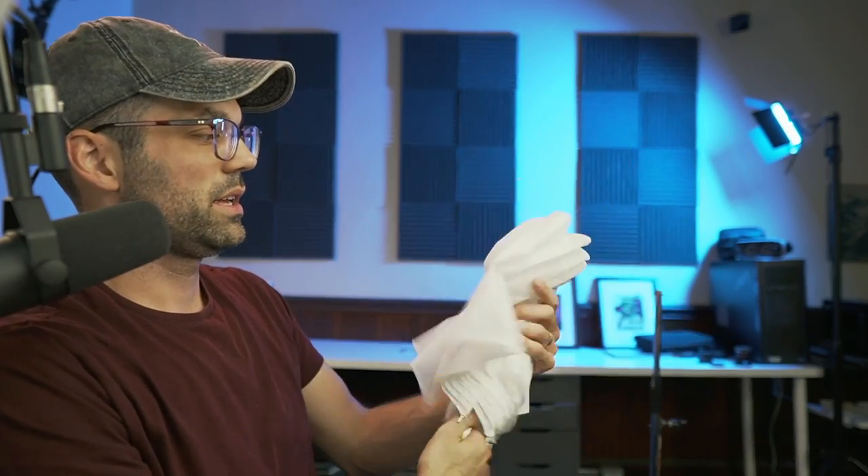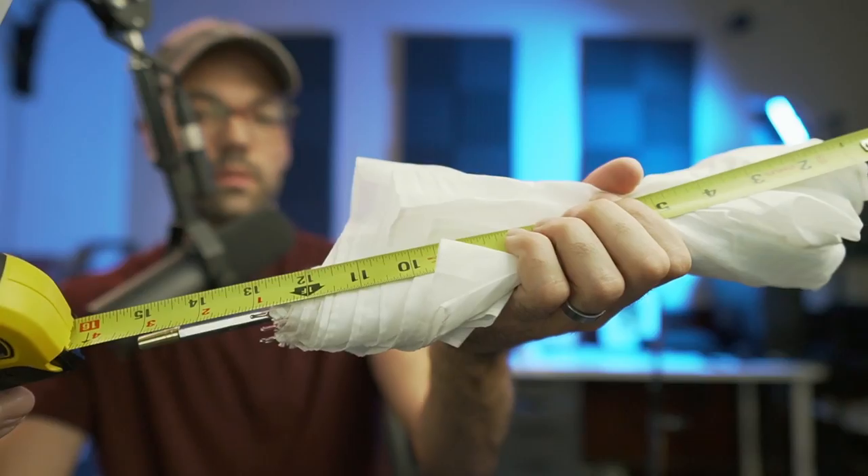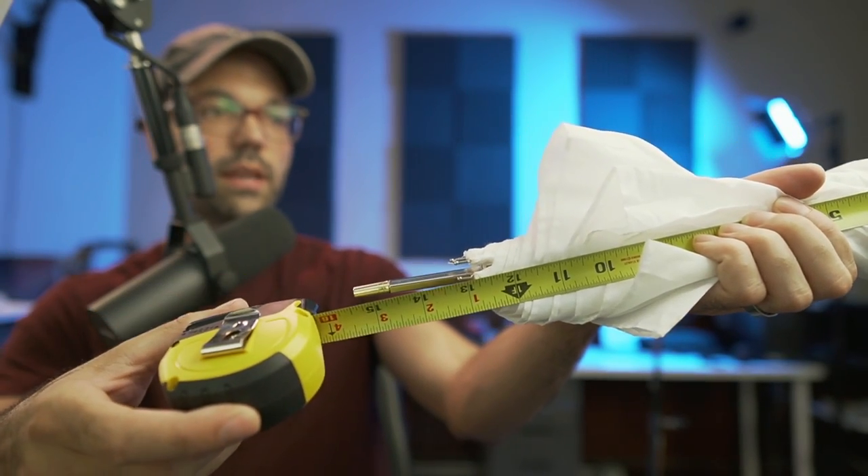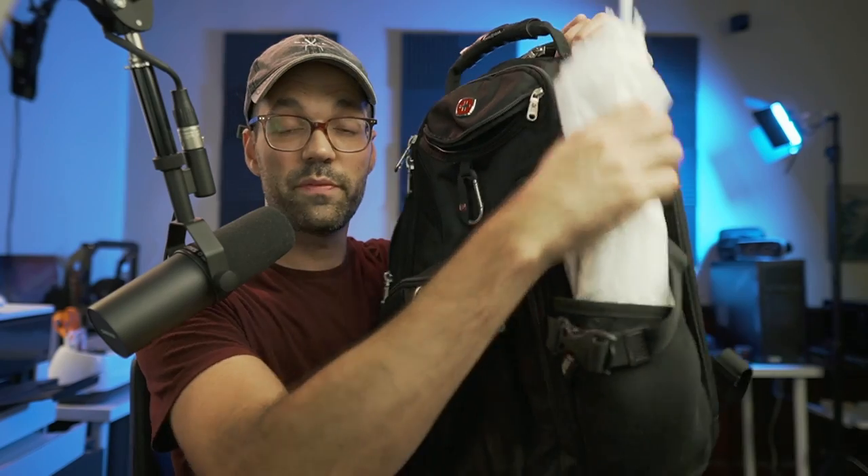This just goes in like this and you're good to go. Folded up, it comes in at around 15 and a quarter inches, so it fits nicely right in a side pocket on a backpack. That's my review of the Neewer 37-inch umbrella.